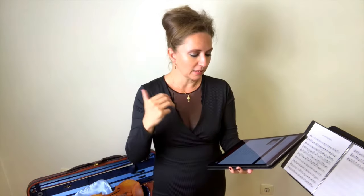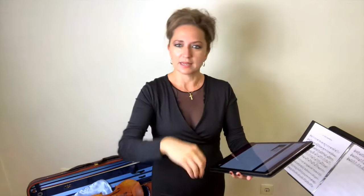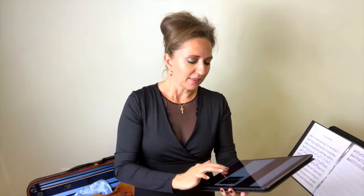Module two is Tonal Bow Technique Part One. In this we talk about straight bows, the five contact points, bow arm mechanics, the river and you, the role of the wrist, balance, weight versus pressure, speed and weight formulation, and what I call the sweet spot.